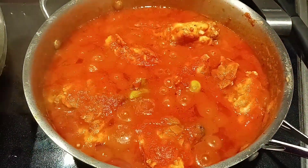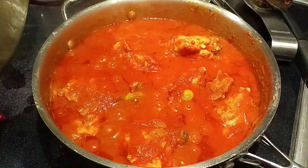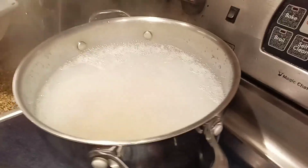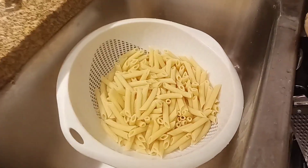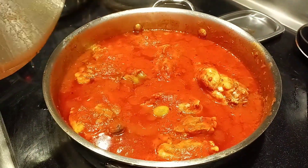Look how absolutely amazing that looks. It's been simmering about a half an hour, 35 minutes — it's almost done. We are getting our pound of pasta going. We've got a dollar bag of steamed vegetables here. We've got our pound of pasta ready, and our chicken has been simmering about 40 minutes. It is ready to go.